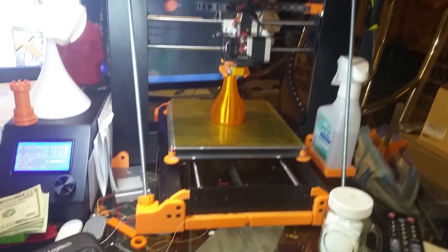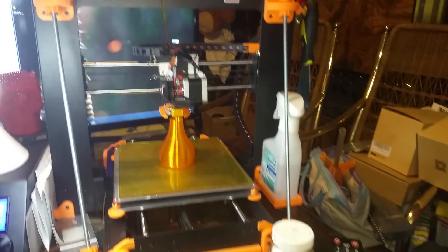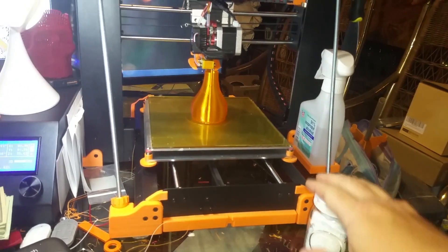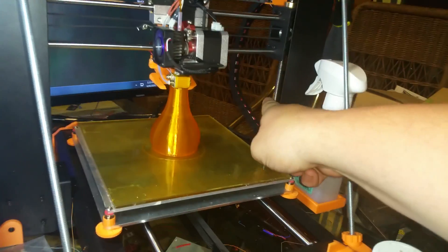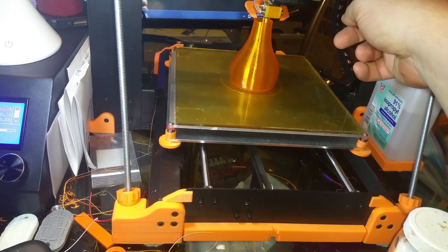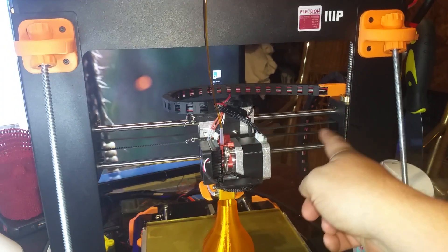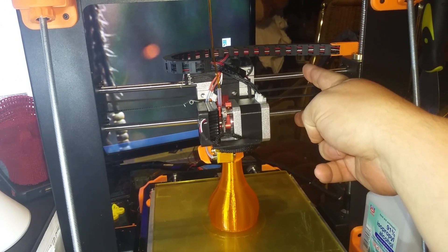Let's talk about the basics of leveling a Maker Select or Wanhao I3V2. This moves up and down on two lead screws — that's these screws in here, your Z-axis. This belt connects to a motor and a pulley and moves this entire assembly left and right on these two rails. That is your X-axis.